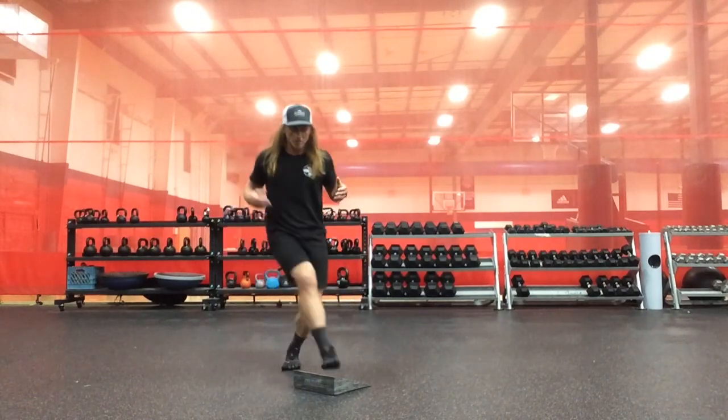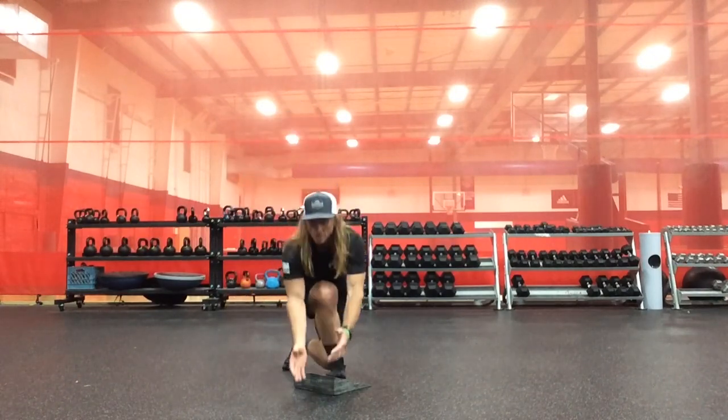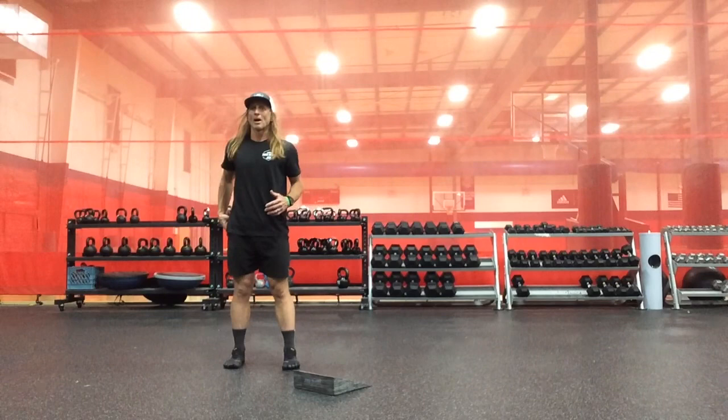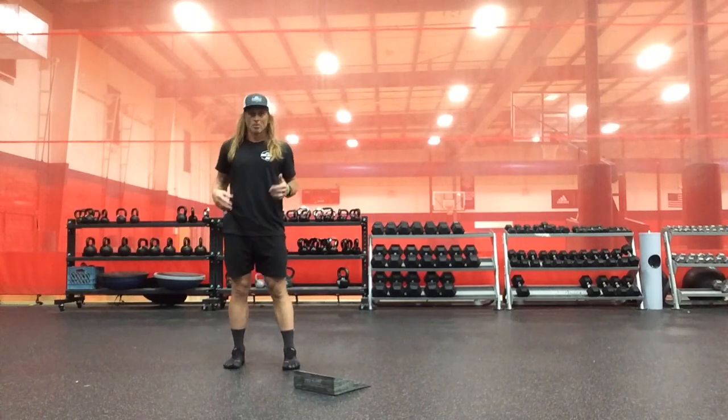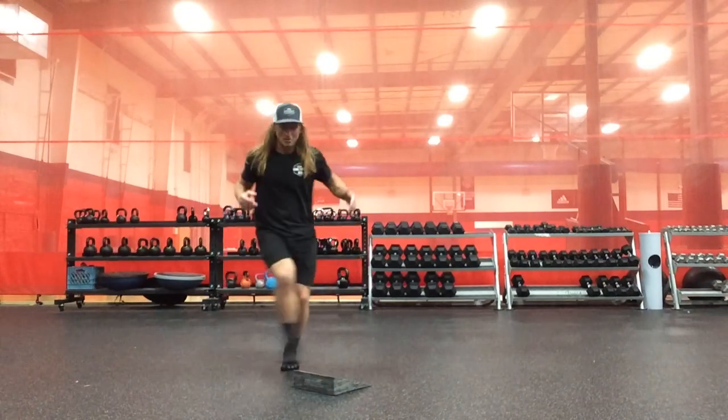So we're really getting initially into a very everted position, using that as a strategy from the top down and the bottom up to give us more hip internal rotation and adduction. And now we'll start to go same side.